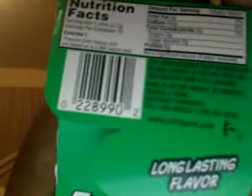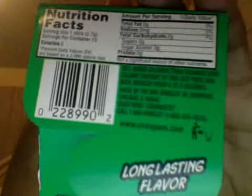The back. Total fat is 0%, sodium is 0%, and total carbohydrates is 1%.